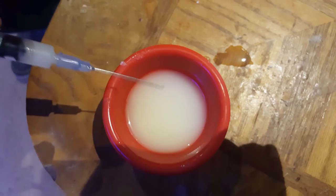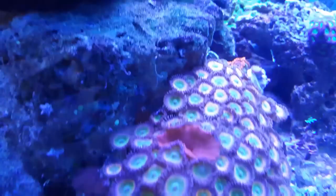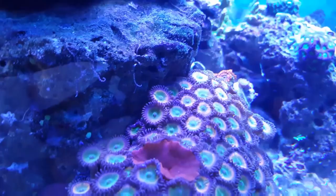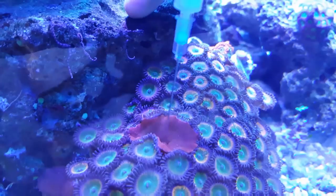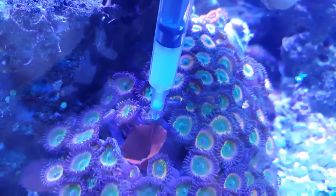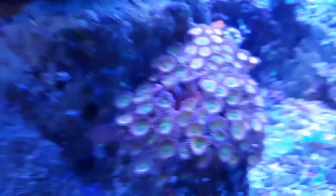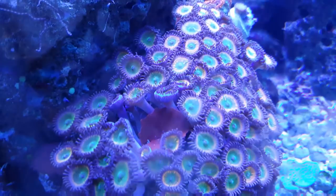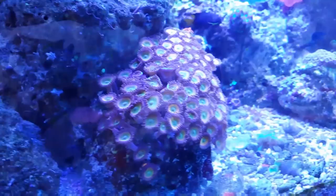This one is starting to get in the way of my Zoas, so I want to prevent it from taking over. I'm not sure if it got clogged — I see a little bit of lemon juice coming out. I want to be careful around the Zoas and not hurt them. I'm not sure how much lemon juice was actually coming out, so I may need to hit it again.